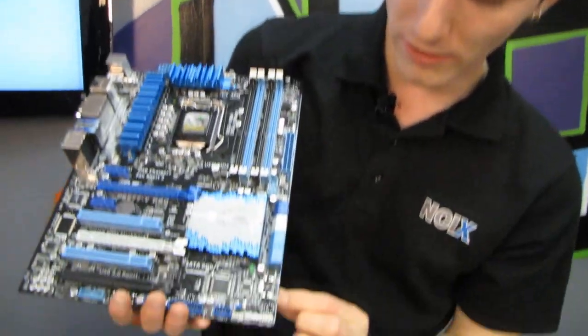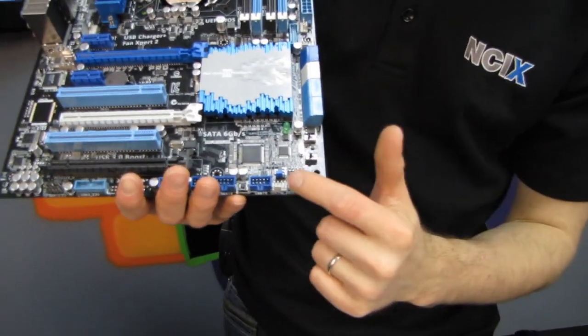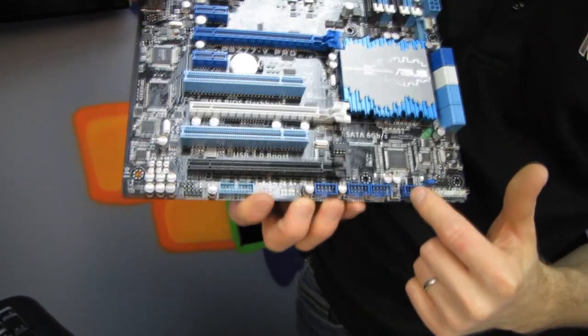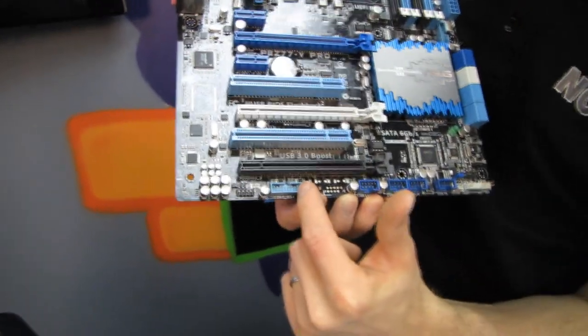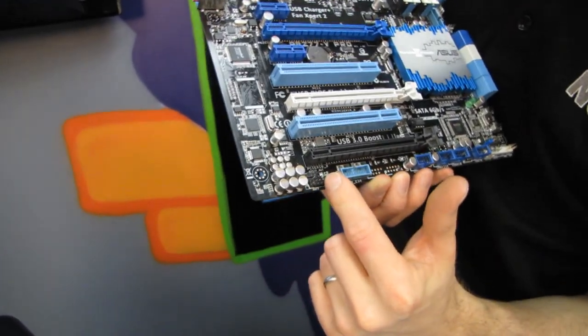We've got our EPU as well as our TPU buttons — EPU is for energy efficiency, TPU is for extreme performance. Front panel connectors, four front USB 2.0 headers, front panel USB 3.0, and front panel audio.